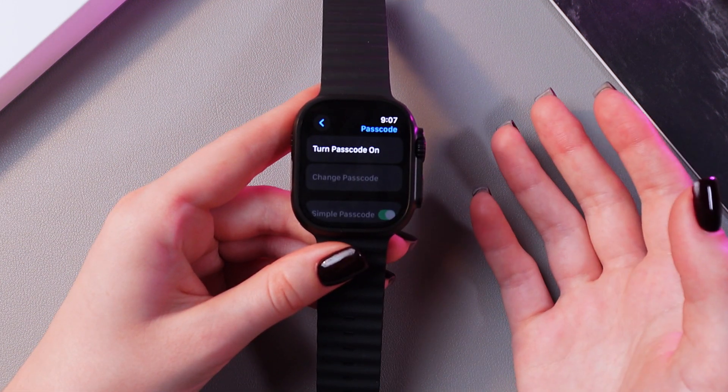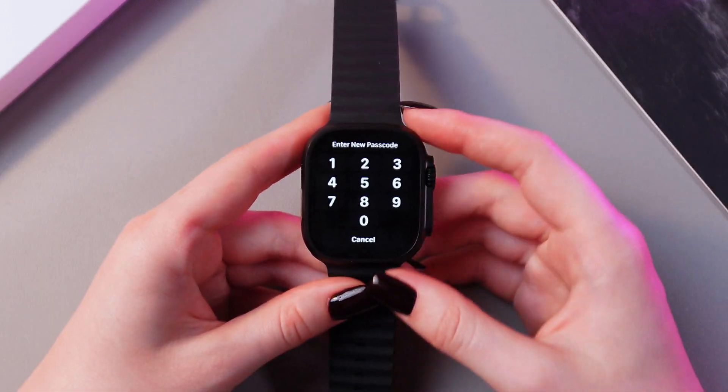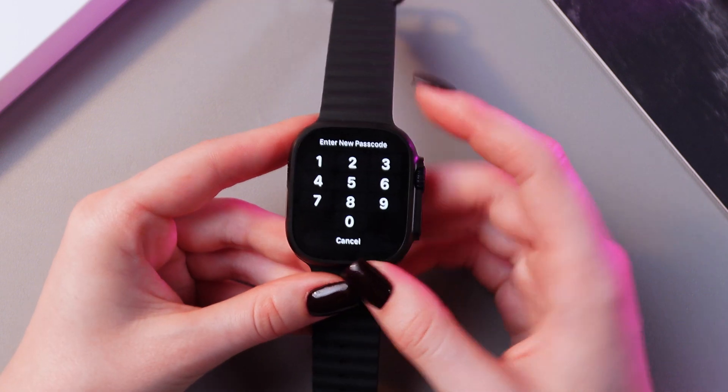Here it is. And now we just need to select this option to turn it on. So let's just click it. And here we just need to create and enter the new passcode.